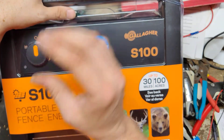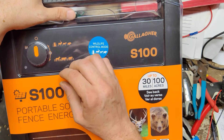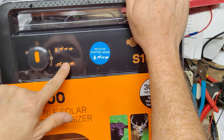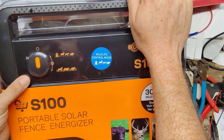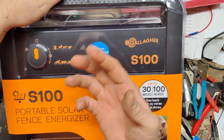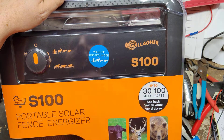In livestock mode, at night it will actually slow the pulse down where it's not pulsing as fast and as often, because you're not really worried about the animals getting out at night. Most of the time horses and cows and sheep go to bed at night, so putting it here just helps you out without having to run the thing full bore all the time. But if you're worried about hogs or other animals getting in at night, put it on wildlife mode and it will have the same kind of power during the day as it does at night.